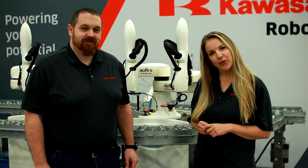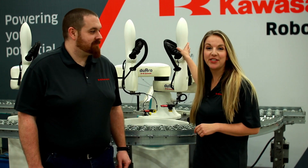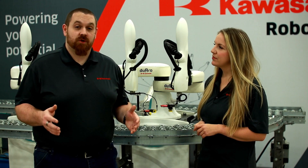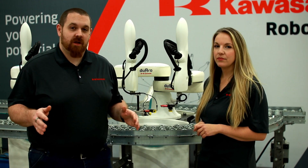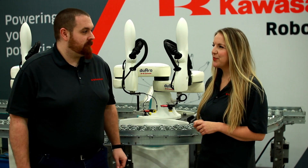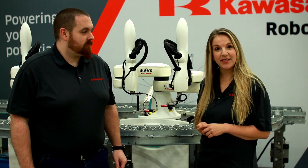The primary feature of the Duaro is its two-arm configuration. The two arms provide the flexibility to expedite either load-unload of a single machine or accommodate multiple machine operations while taking up a small amount of floor space. Sounds to me like having two arms in a small space can be very useful.